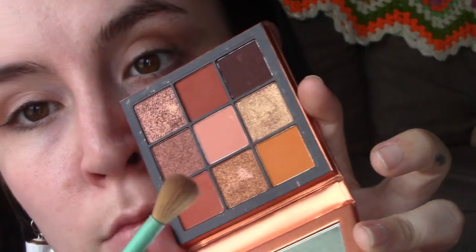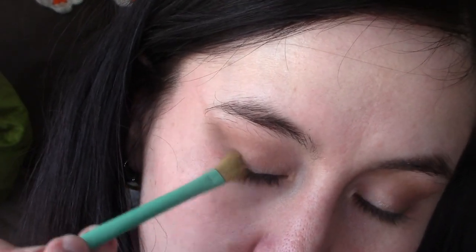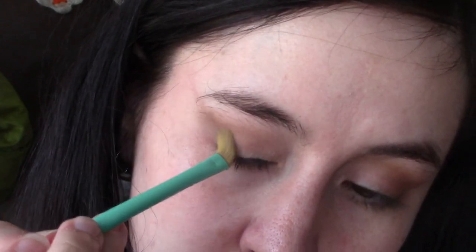Then I also go in with more of this mustard color from a Huda Beauty palette to add in more of that caramel tone. You can sharpen it up at any time if you feel like you're getting too messy or if you messed up. I did a lot of layering — I went back in with that Dark Room shade, that nice espresso chocolate brown color, just to really deepen up and smokify the eyes.